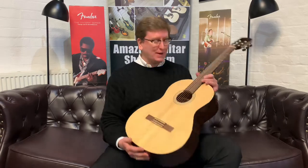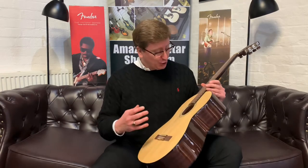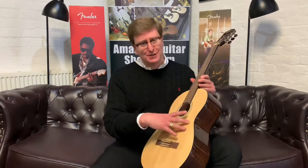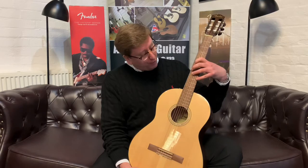So, what is it? Well, it's a really nice entry-level classical guitar by Fender, and it really is beautiful. The tone and the playability are great. It's got a lovely solid Sitka spruce top, laminated mahogany back and sides, a lovely mahogany neck, and a walnut fingerboard.